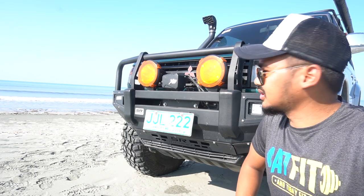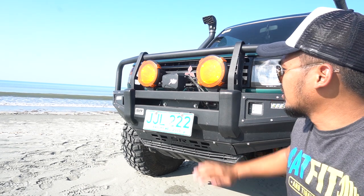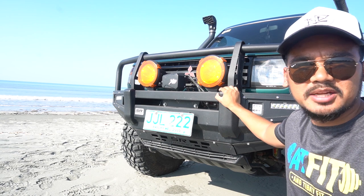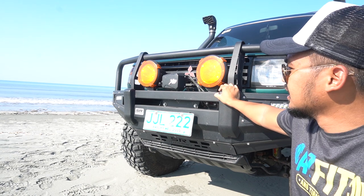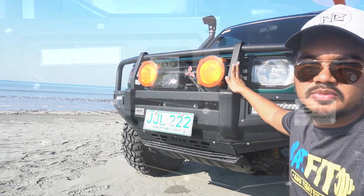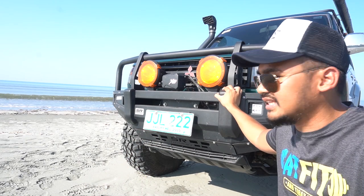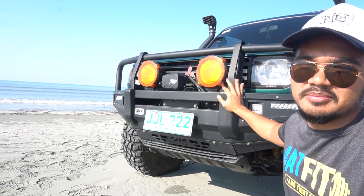Now let's start with the details. We'll start with the front end, with the bar work. I fitted a bull bar on my vehicle — the SR Performance Cruiser Series with the hook. I fitted this for specific reasons. Of course, we know we need vehicle protection, so this is one of them.